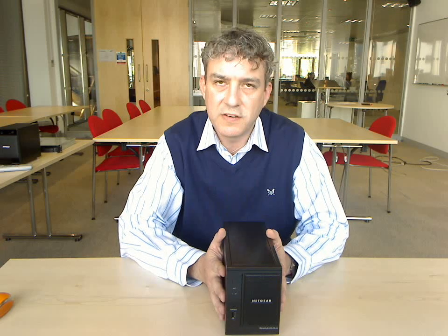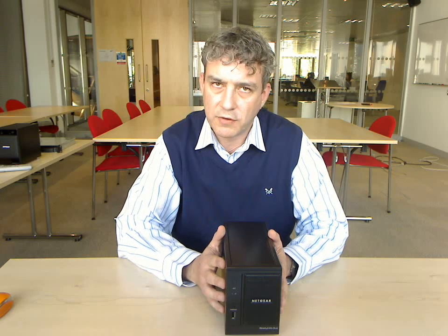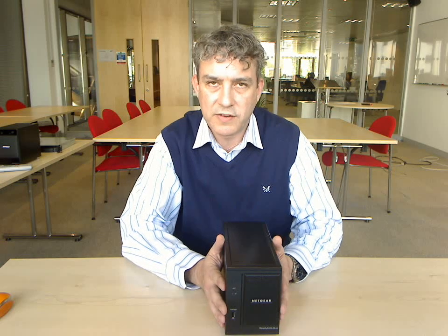We also have a built-in DLNA media server, so it will stream multimedia content to your Xbox 360, PlayStation 3, any compliant media server, or DLNA compliant television set.